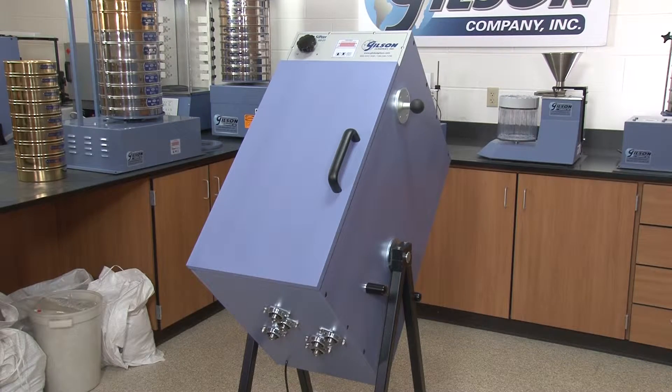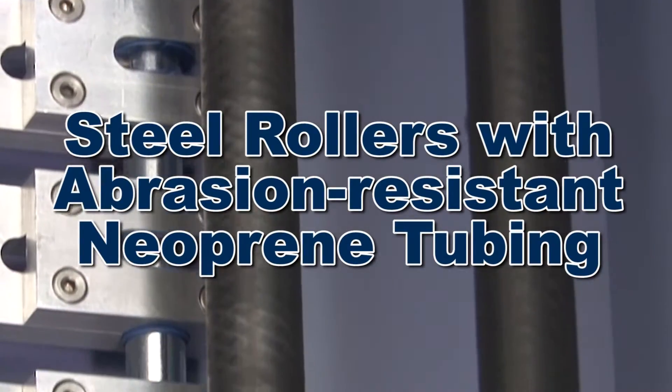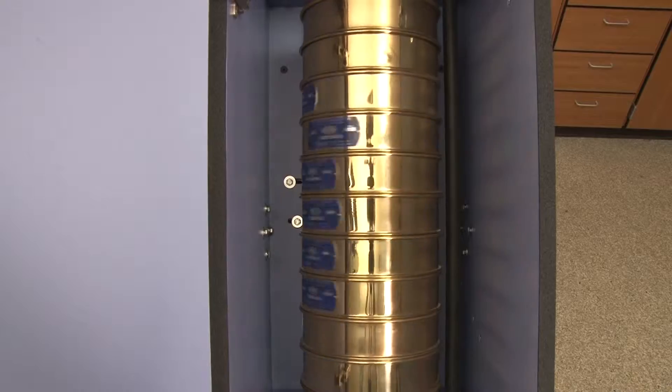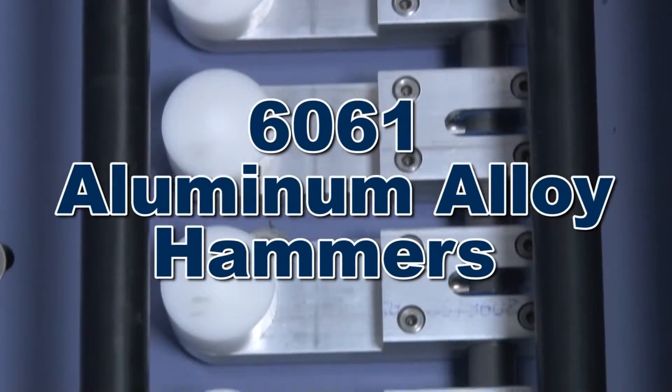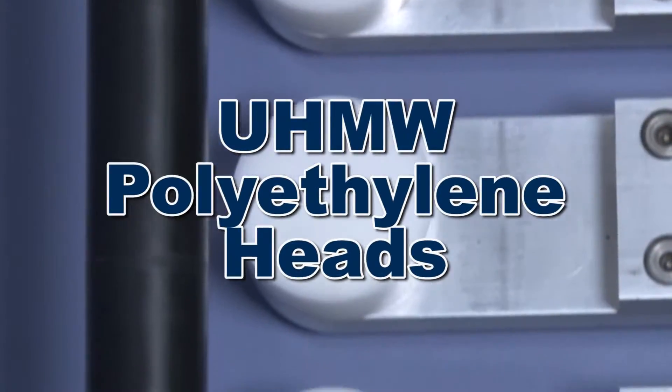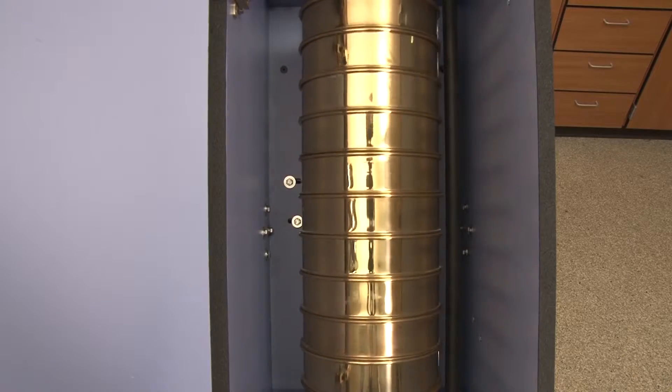Driven by a dependable quarter-horsepower motor, steel rotors with abrasion-resistant neoprene tubing rotate the sieve stack, while tapping hammers made of durable 6061 aluminum alloy and ultra-high molecular weight polyethylene heads result in repeatable and accurate sieve analysis.